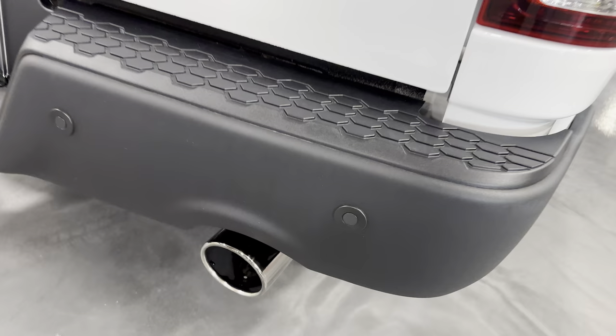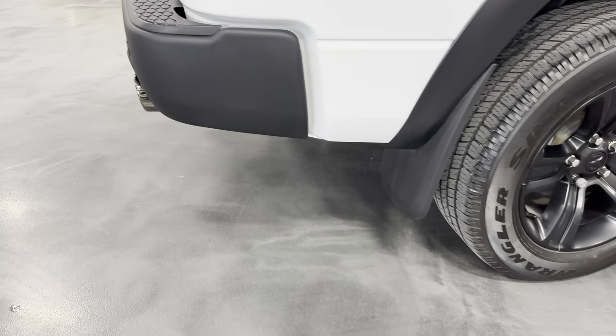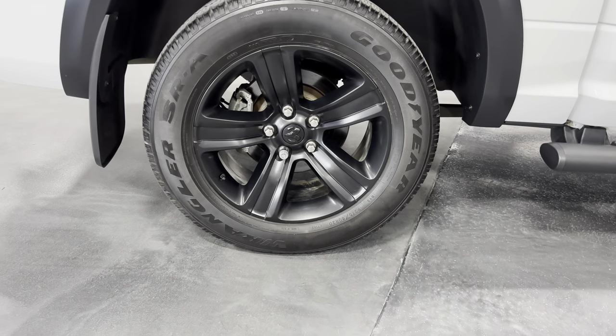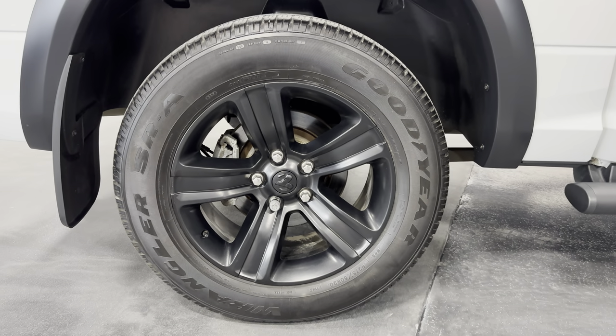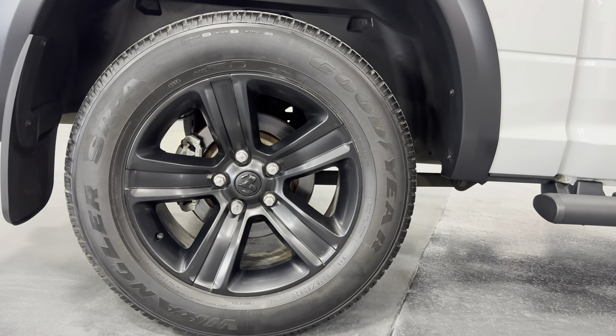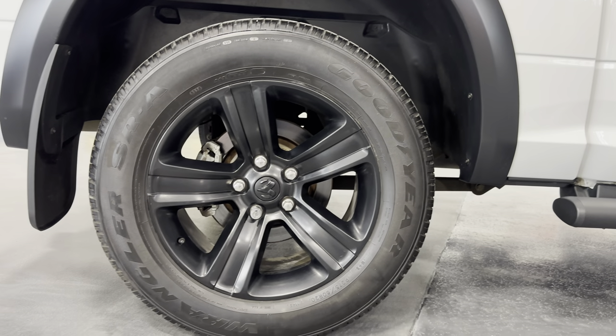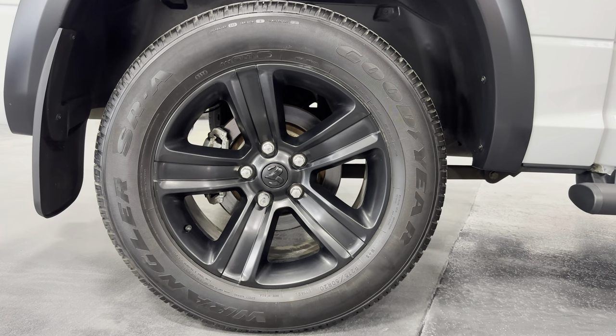You can also see the sensors back here — it does have the park view. Now let's take a look at the wheels. It's got the satin black low gloss 20-inch wheels — they look great on this truck. The tire size is 275/60R20 all the way around, and we have Goodyear tires.